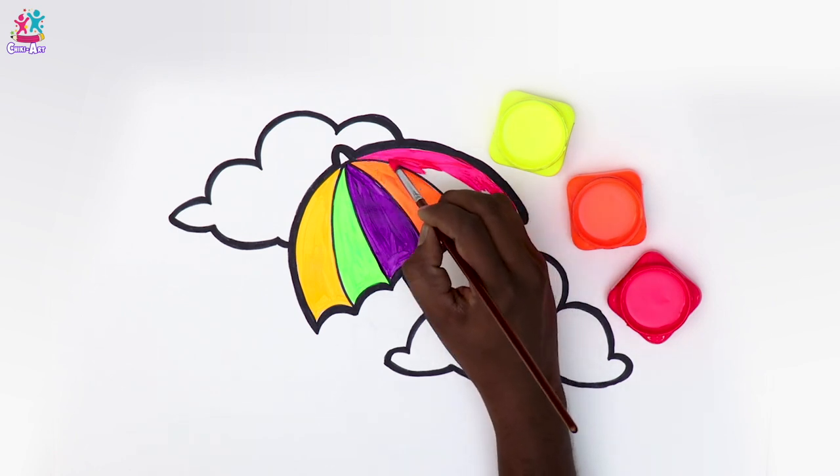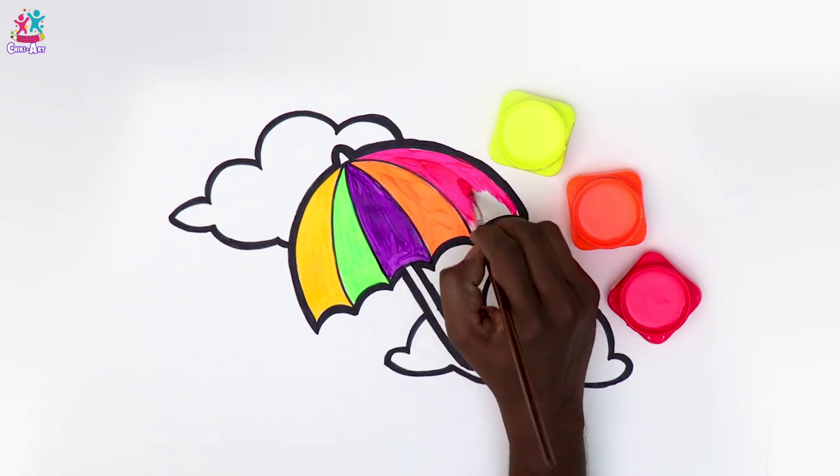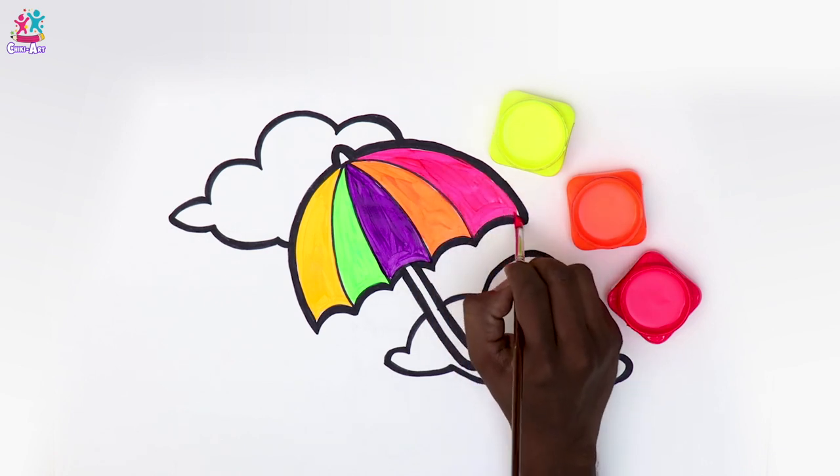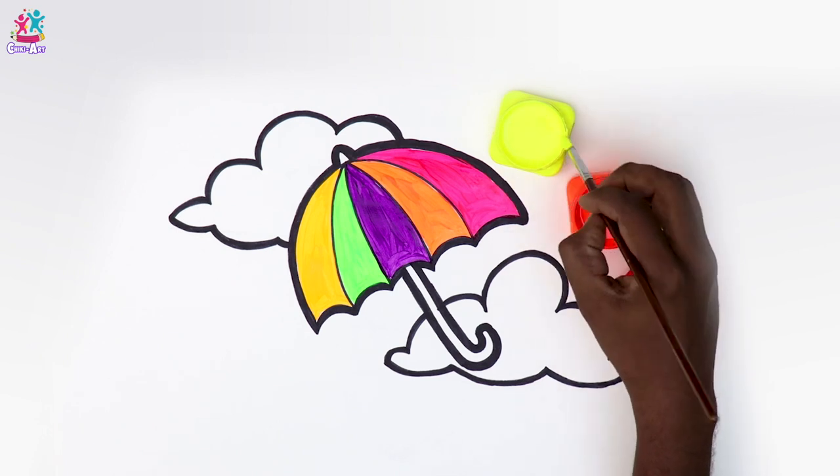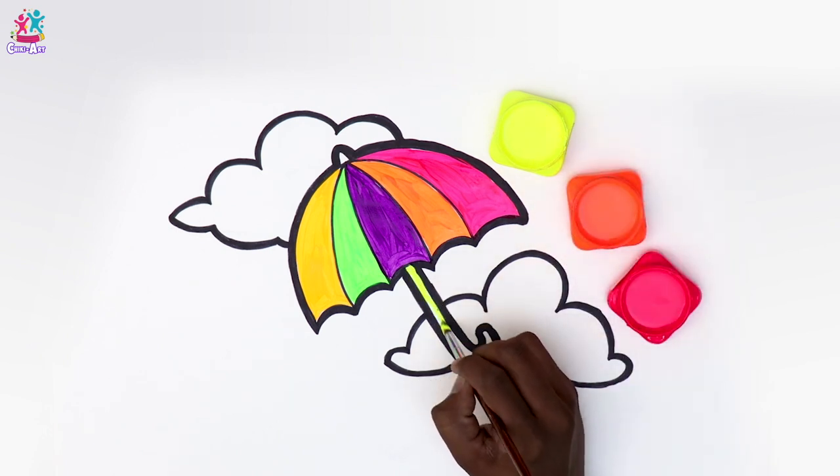A lovely array of colours — from yellow to lime green, to purple, to orange, to finally bright pink fuchsia — absolutely gorgeous. We're almost done with our umbrella, keep it up you're doing really well! There — now let's paint the handle fluorescent yellow. Fantastic!